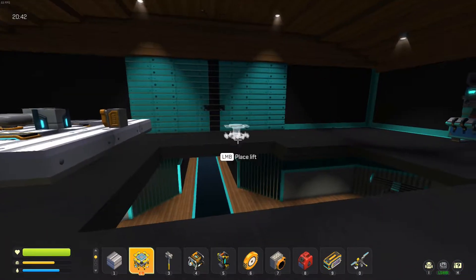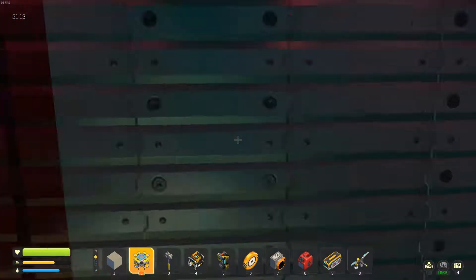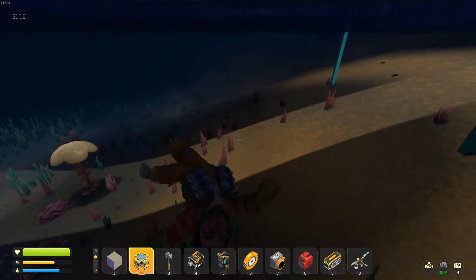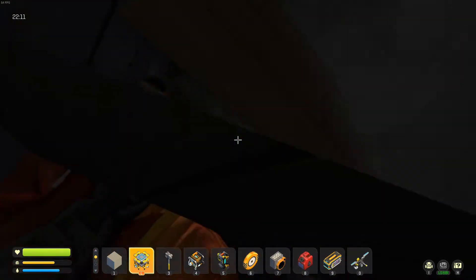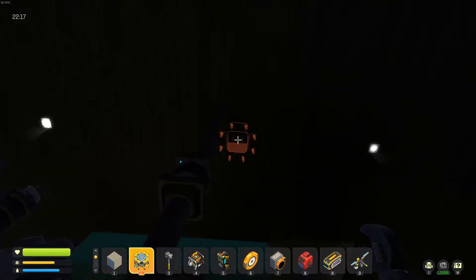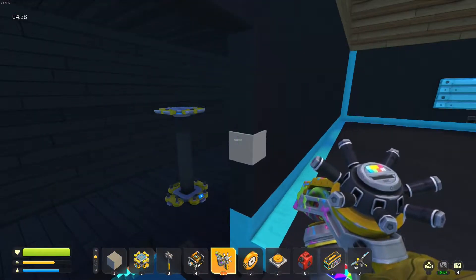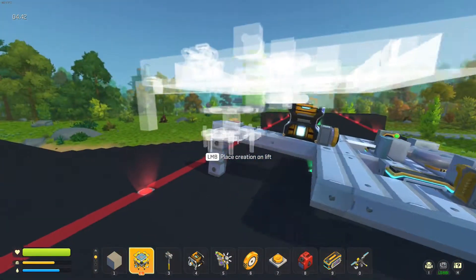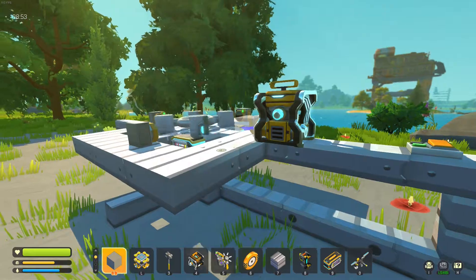Did you just break all my doors? Okay, the game does not like this gyroscope. My base is still very broken but I think I've got most of it sorted. I'm going to take this thing far away from anywhere and go play with it — this is clearly not working.